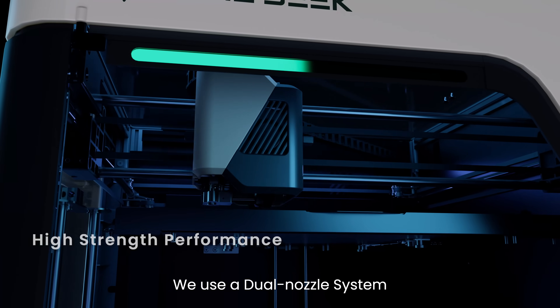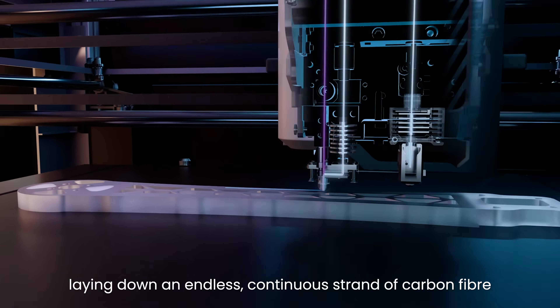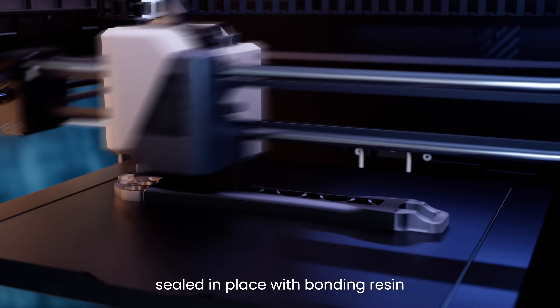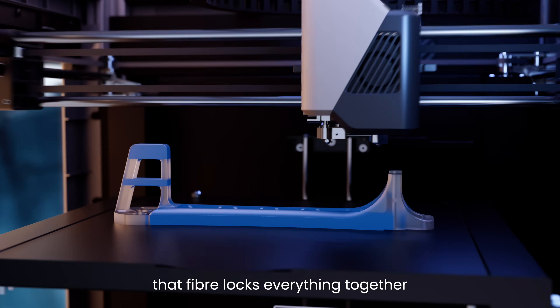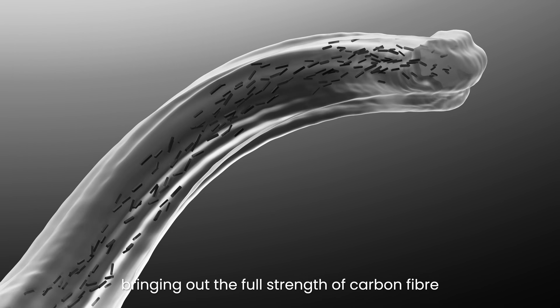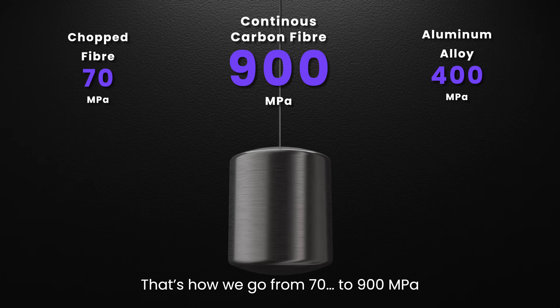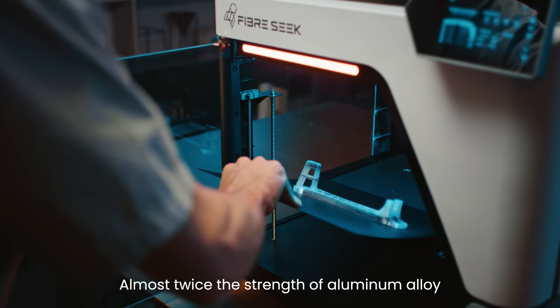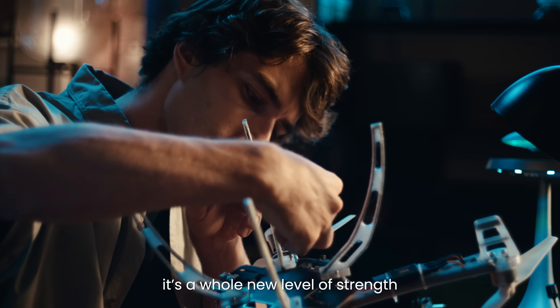We use a dual nozzle system. One prints the base material, the other follows, laying down an endless, continuous strand of carbon fiber, sealed in place with bonding resin. Like rebar and concrete, that fiber locks everything together, bringing out the full strength of carbon fiber. That's how we go from 70 to 900 MPa — strong enough to trust, almost twice the strength of aluminum alloy. This isn't just a step forward. It's a whole new level of strength.